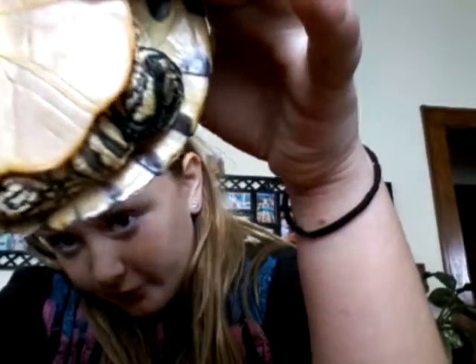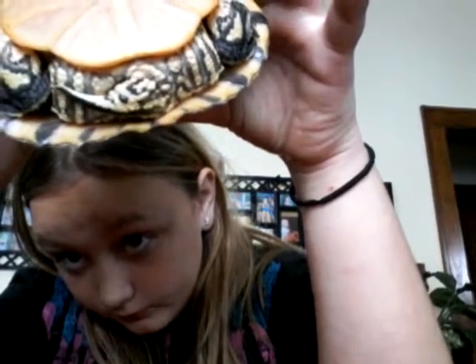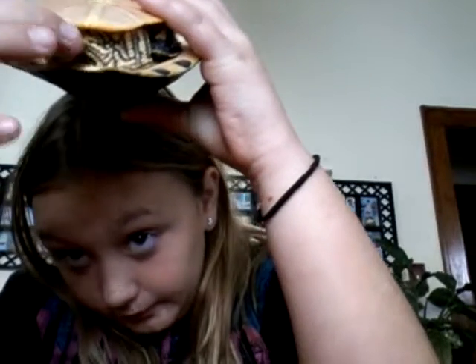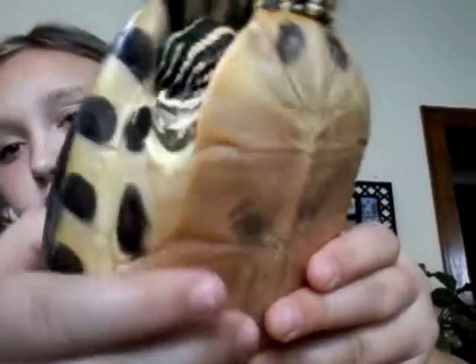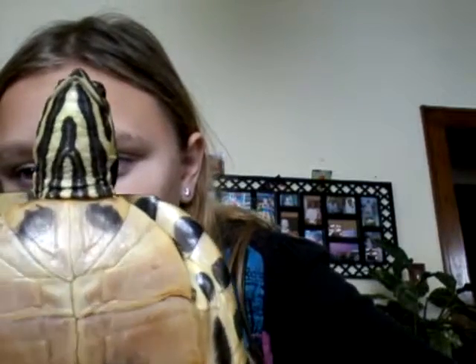She doesn't like her head being touched. Like I said, this is Lucky. She is a female. This is just part of her hide area, but this is the tail — it comes right here. She's beautiful. You can also tell she's female because of her claws. She's a really, really beautiful turtle.